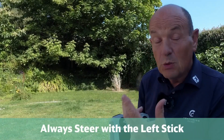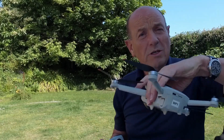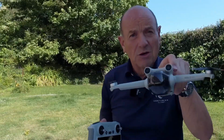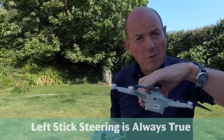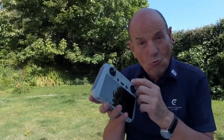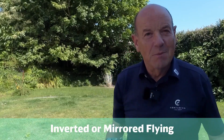If you pull the left stick to the left, the drone will go to the left whether it's facing towards you or facing away from you — it doesn't matter. The left stick steering is always true. So to follow that again: if you always steer with the left stick, it doesn't matter whether the drone is facing towards you or away from you, the drone will always respond correctly. If you start to steer with the right stick, the way the drone is facing becomes very important because it's inverted flying — mirrored flying some people call it — and it's exactly the opposite.